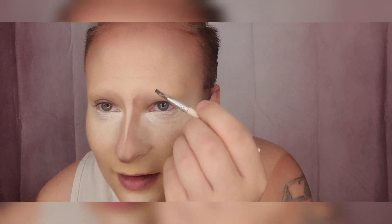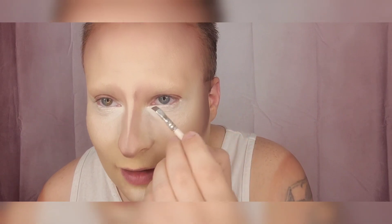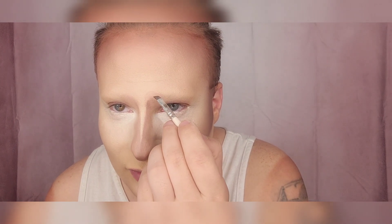We're going to do a basic eyebrow — good for regular drag shows or pageants. This is how I draw mine on. Start right about where your eye starts — this is subjective to everyone's face. I have a lot of forehead so I can do higher eyebrows. If you have a smaller face, don't try to make it super big; just make it more bold. Paint to your face. Start where the eye starts, go straight up, and make a little dot.